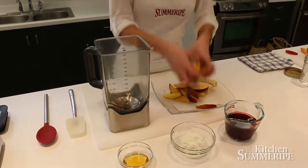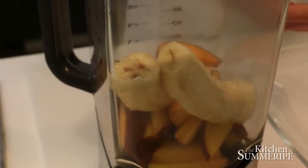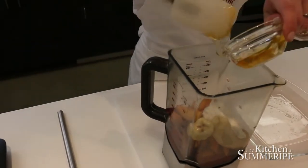First we start with our Summerite Frozen Peaches, then we add in the bananas, then we're going to take one cup of pomegranate juice, half a cup of our Greek yogurt, and a dollop — which is about a tablespoon of honey. Combine all that together and blend it.